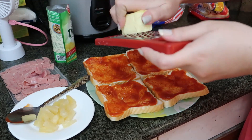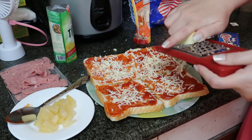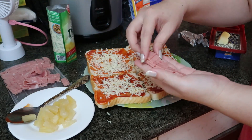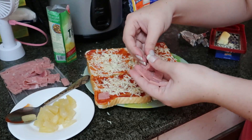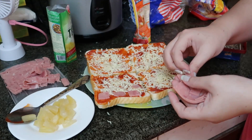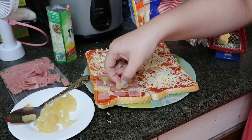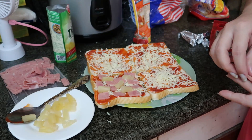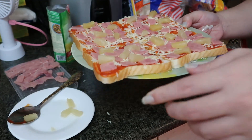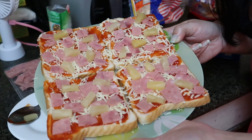Maglagay tayo ng grated cheese on top. And then maglagay naman tayo nitong mga sliced ham. Pwede din kayo maglagay ng onions if you like, pero para sa amin bangga na ito. And pineapple. Hawaiian pizza na! So ready na tayo na ilagay siya sa ating oven toaster, kasi oven toaster lang naman meron kami.